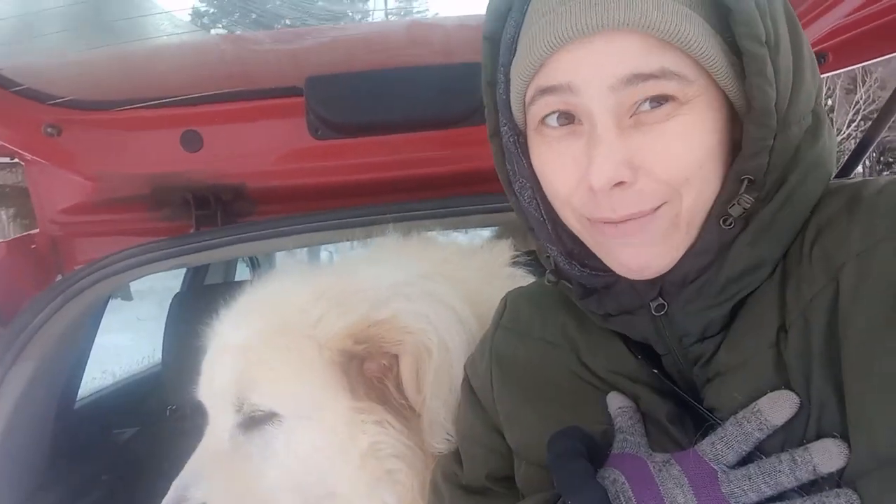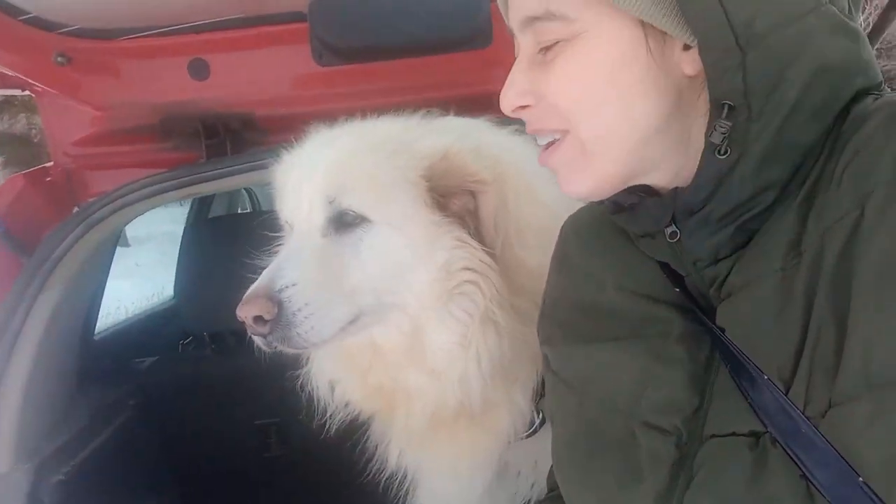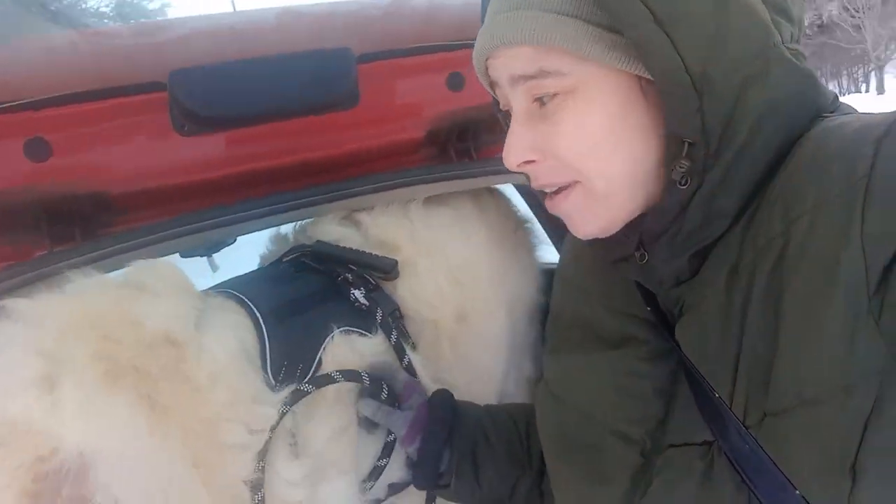Hi everybody, my name is Jessica and this is my channel Plant Hooker. Today we're going to test out Angus's new dog harness to see how it works. You saw the small video on how it fit him and everything.